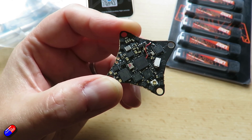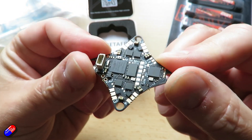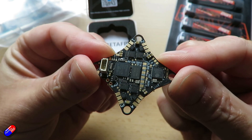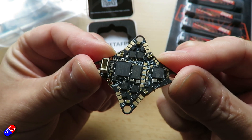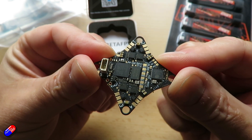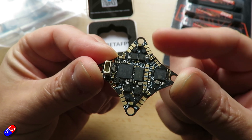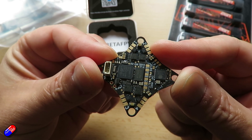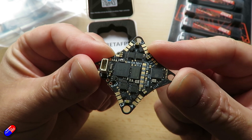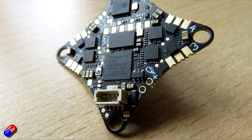The specifications on this little single board — and it's amazing they've managed to fit this much in — are: mounting holes of 26 by 26 millimetres, CPU is an STM32G473, 6-axis gyroscope and accelerometer, blackbox memory of 16 meg included, voltage and current sensing, a 5-volt BEC which will output 3 amps, and a USB port via this little pin here on the side.